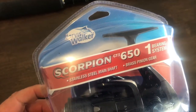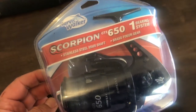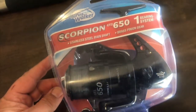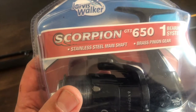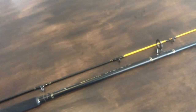I went with the Scorpion GT3 650. There's also a 750, which is bigger, and I've already got the 750 reel that I use on one of my other rods. I find the 750 is a little bit too big for a small rod like this one.